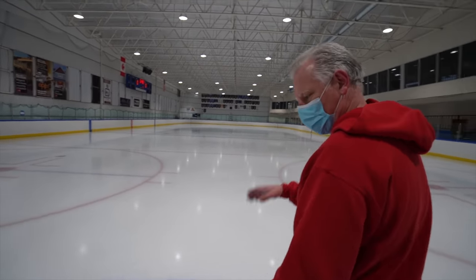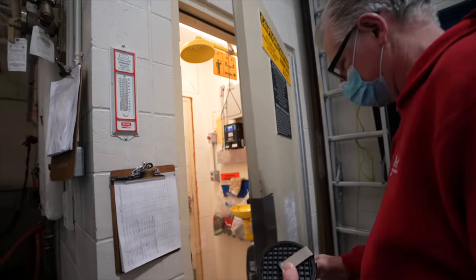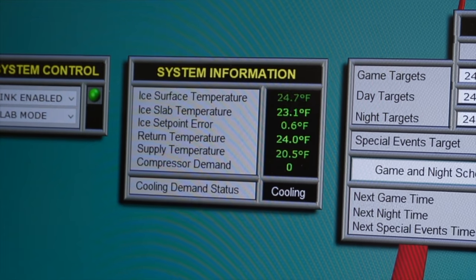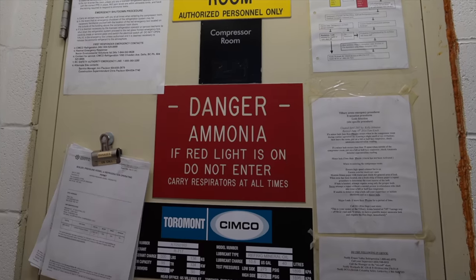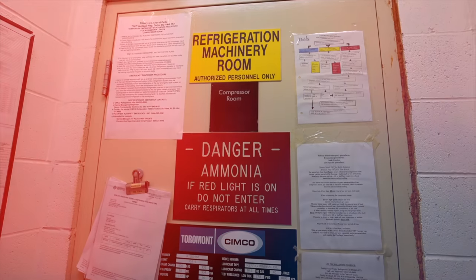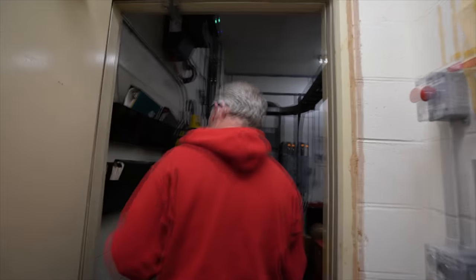Tom starts his workday at 6 a.m. by doing a safety check on all the equipment. Before he enters what's known as the refrigeration room, he checks the ice surface temperature, air temperature, and humidity of the arena. But most importantly, he checks the air quality for ammonia, which is a chemical used in most ice rinks to make the ice surface. But if there's an ammonia leak, it can be deadly. So it's important to make sure that the level is at zero parts per million in the air.